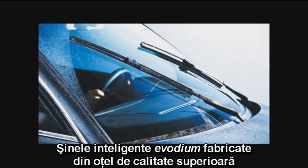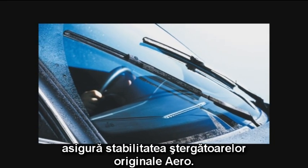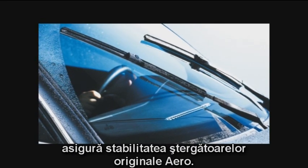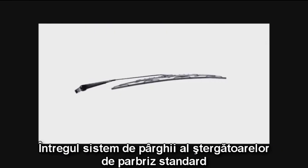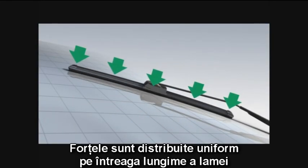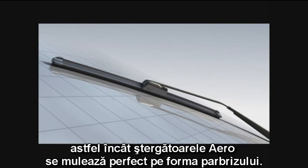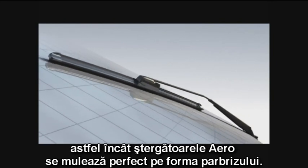The intelligent Evodium spring rails made of high-grade steel ensure the stability of original Aero Wiper Blades. The entire frame system of standard wipers is in this way eliminated. Force is distributed evenly over the entire length of the blade, so Aeros fit perfectly to the shape of the windscreen.